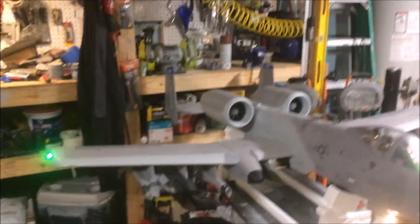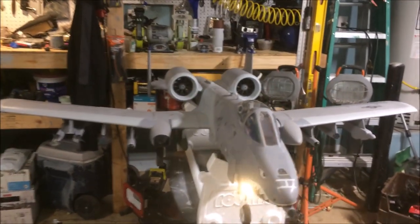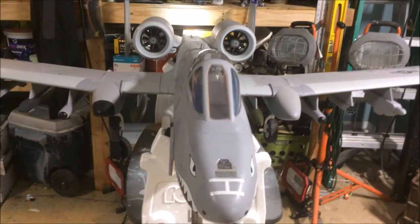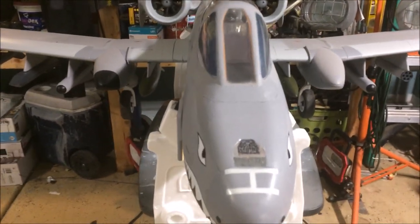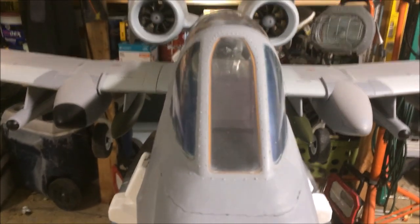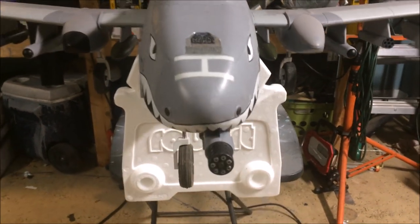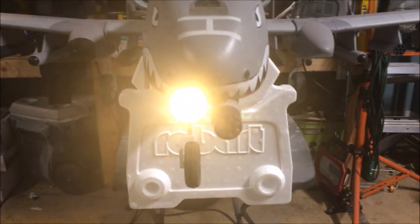I didn't go with the chemical light sticks I had suggested for the formation lighting on the airplane. What I used for now is this luminescent tape — you can get it on Amazon or eBay for just a few bucks a roll. The problem with that stuff is you have to charge it to get the glow, but once you do it gives you at least a moderate glow for about 20 minutes or so, which is plenty of time for a flight.